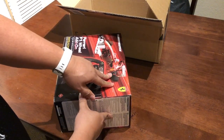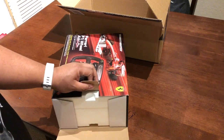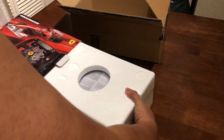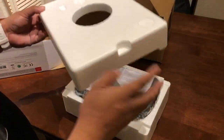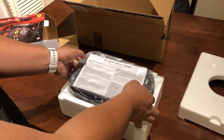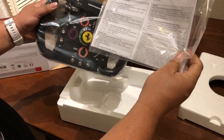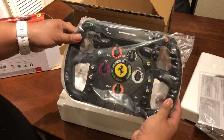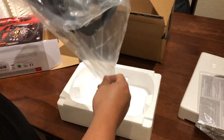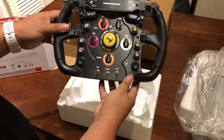Let's open the box. A lot of you know there are mods you can do with this, but I'm not too big on mods — I just use it as it comes. There's styrofoam for safety during shipping. Here it is — it's got a good weight to it. I think these are the user manuals. They say it's a replica of Alonso's Ferrari steering wheel. Wow, it's so nice!